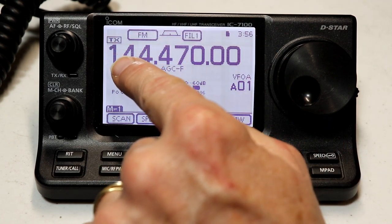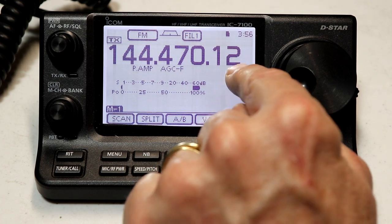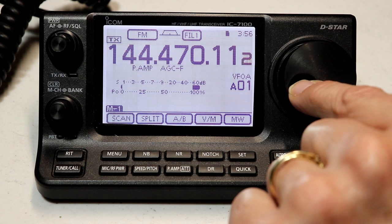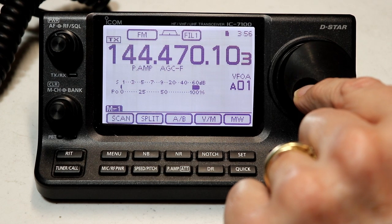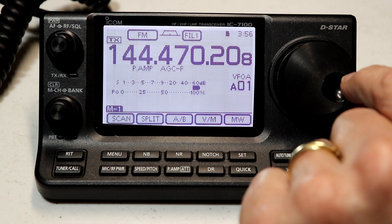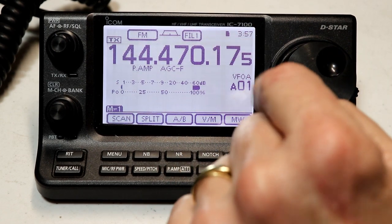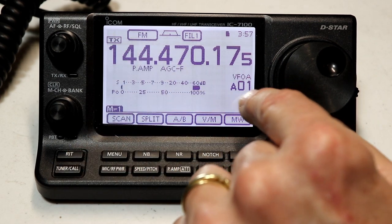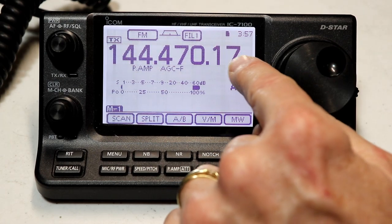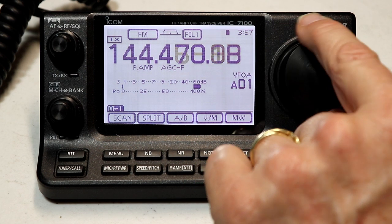Now for the really small step size: the default is 10 hertz steps, but if you press and hold the hundreds and tens digits, you'll see an extra zero pops up. Now your tuning step size is actually one hertz. So you can tune the radio one hertz at a time — you can really finely tune in on a CW signal, digital signal, or get somebody's audio sounding just right. You can tune from one hertz all the way up to one megahertz and pretty much any increment in between. Press and hold the hundreds and tens digits again to turn it off and return to the normal 10 hertz tuning step.